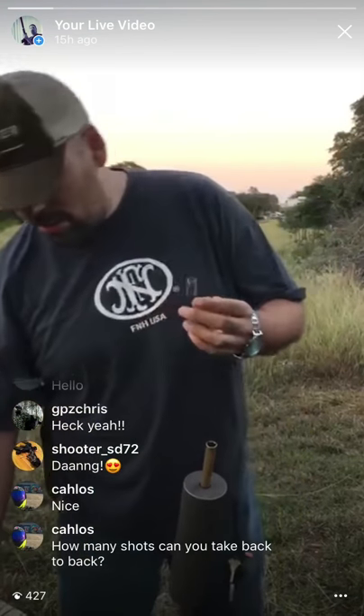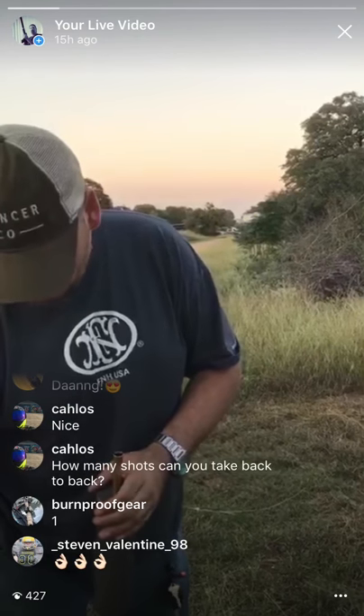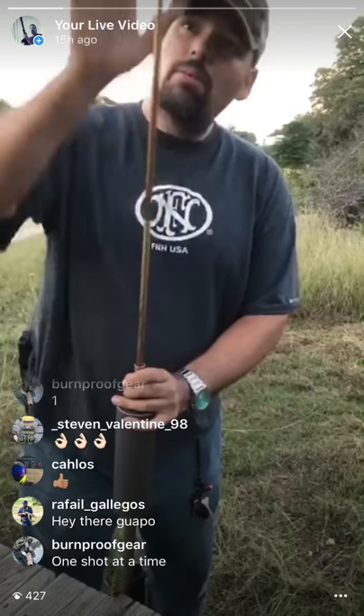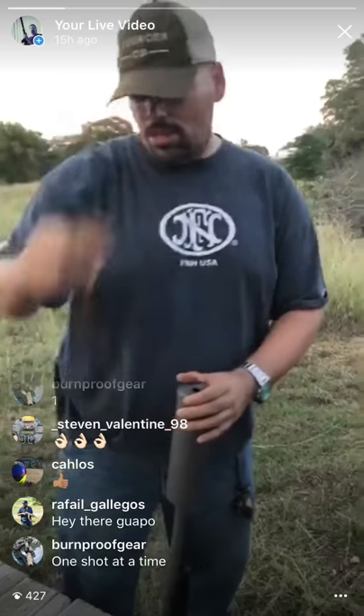I've got another 90 grains of Blackhorn 209, pour it in, I'm gonna compress it here. A viewer wants to know how many shots you can take back to back — I took 11 the other day and just stopped because I felt like stopping. It's not the fastest process but it's not long — about a minute 20 seconds. I can go faster but I'm doing it slow so they can see.